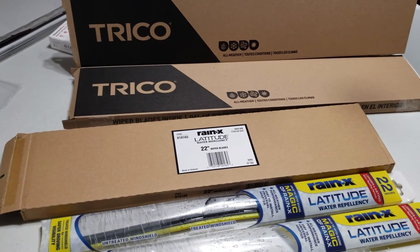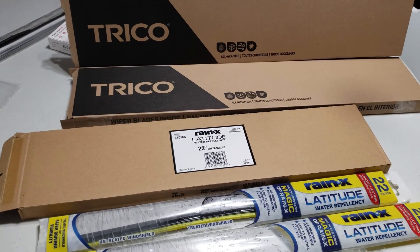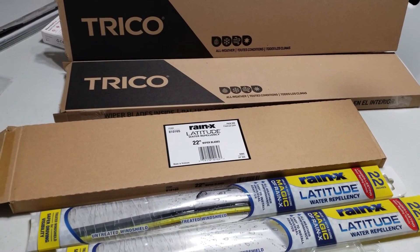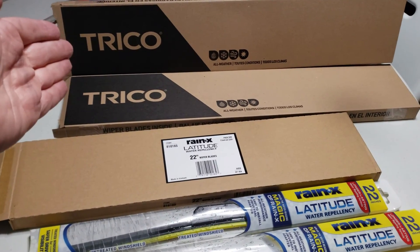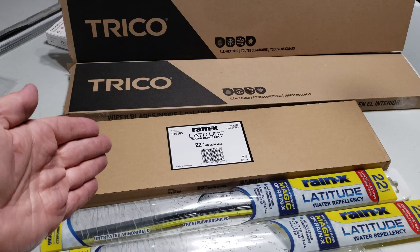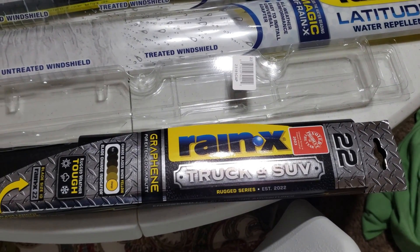Hey there YouTube, welcome to Big Mike Beard Wisdom. Have you ever been in the store and thought, boy, that's a lot of different types of wipers? And then even within the same brand, how do you know which ones to go with? Today we're going to take a look at Trico Golds, Trico Whites — their winter wiper blade — Rain-X Latitude, and Rain-X's new truck and SUV rugged series.